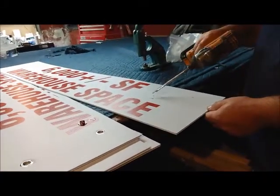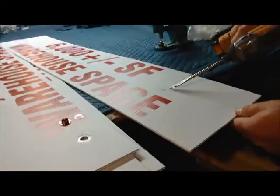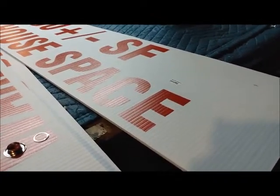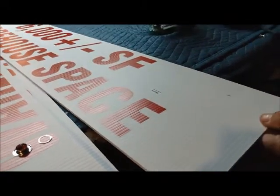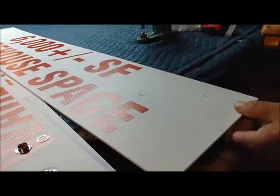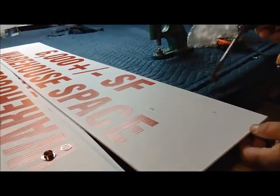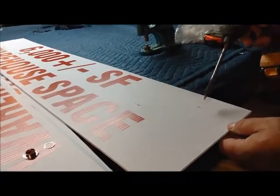This is the Post Squad and Fast Sign Installers. Post Squad is our commercial division and Fast Sign Installers is our residential division. We service the Albany, New York area to Lake George. What we're going to show you today is how to install a grommet in a rider or a sign panel.